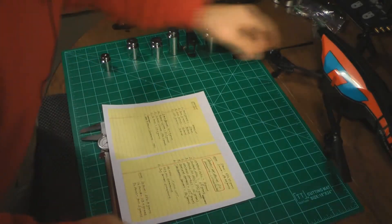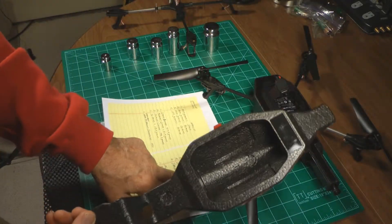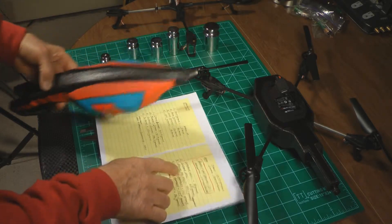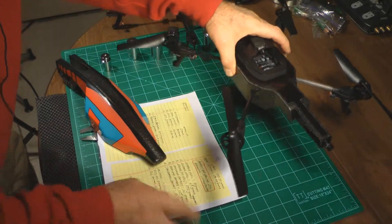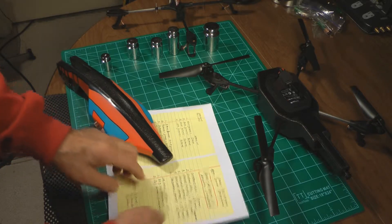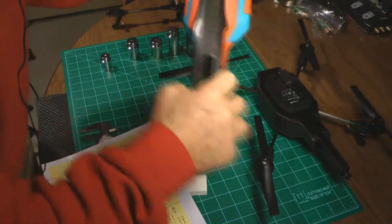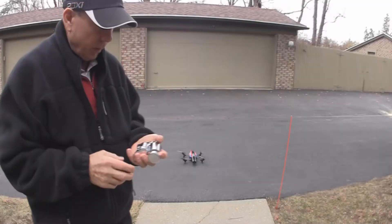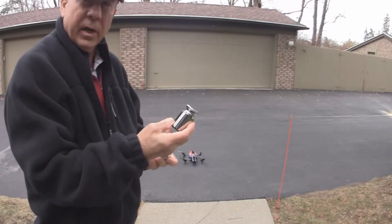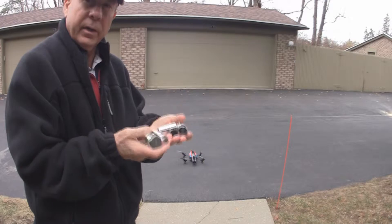I've weighed out all the pieces of the AR drone. The outdoor hull weighs 31 grams, the indoor hull weighs 63 grams, the drone with no hull weighs 292 grams, and the 1,000 milliamp battery weighs 101 grams while the 2,000 milliamp battery weighs 127 grams. Those are things to consider as far as payload. Now we're going to test the load capacity of the Parrot AR Drone 2.0 using several different weights attached to the hull to see whether it can lift them.